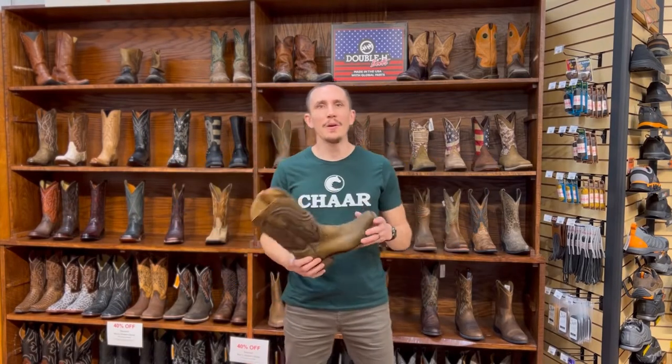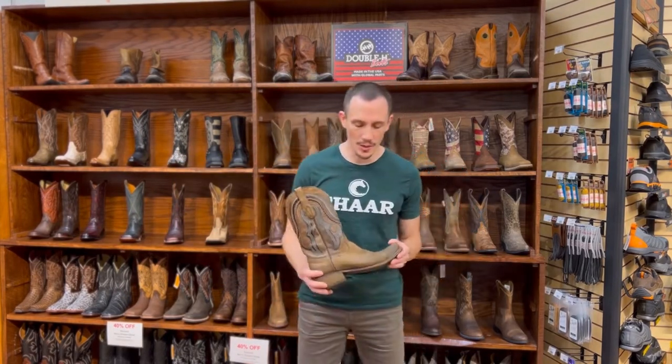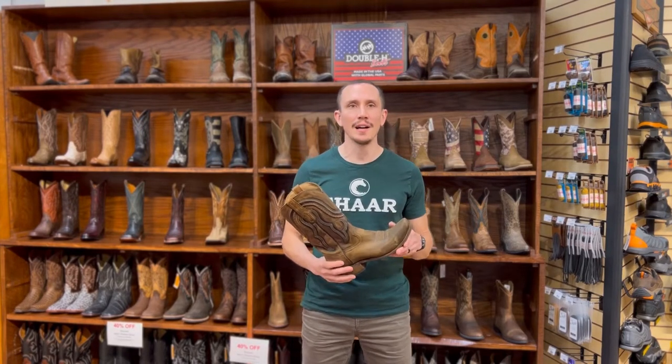Hey guys, just want to talk to you about how a cowboy boot should fit. This is going to apply to men's boots, women's boots, square toe, pointy toe — you name it.